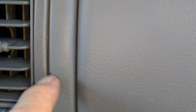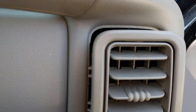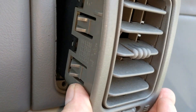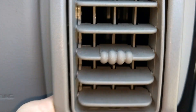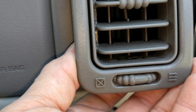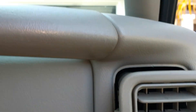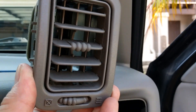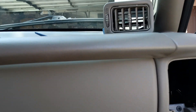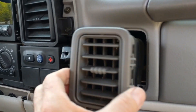Remove the dash level vents — there are two of them on the passenger side. Use a couple of pry tools; be careful, I made a tiny mark where some of the finish came off. These have plastic clips: two clips there, two clips there, two clips there. Pry from the bottom, and when it stays out instead of popping back in, you know the clip is starting to release. Then pry around the rest of the way and they just come right out.